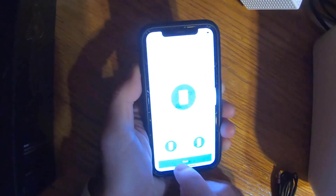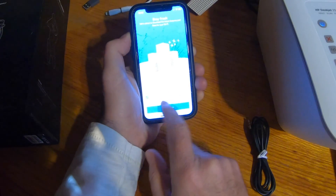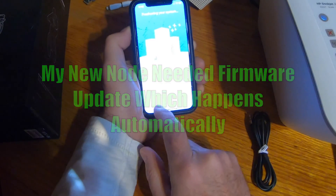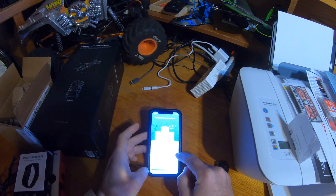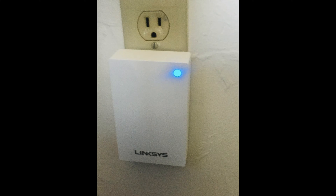I click next and it asks me to give the new node a name — I just type one in. There's a noticeable pause every time you press a button in the app, but nothing to worry about. It says 'success — a solid blue light means it's online and working properly.' Future updates happen overnight automatically and take about 15 minutes. The firmware update actually completed in around five or six minutes — fully automatic, nothing more to do.